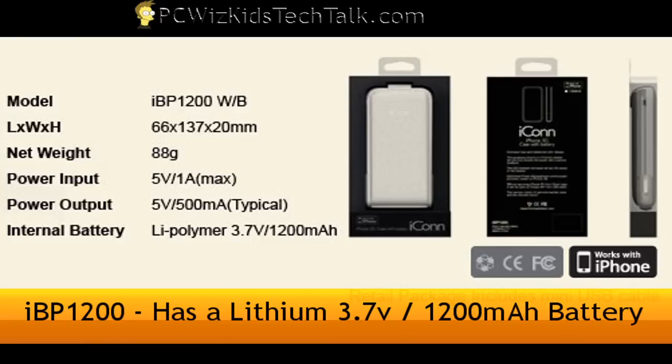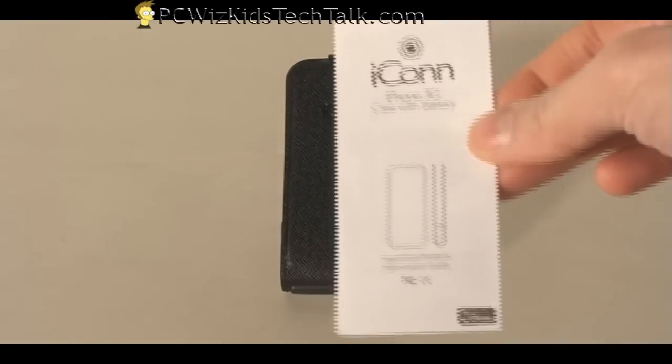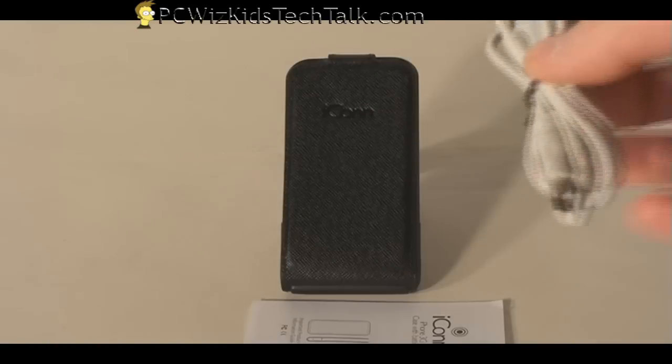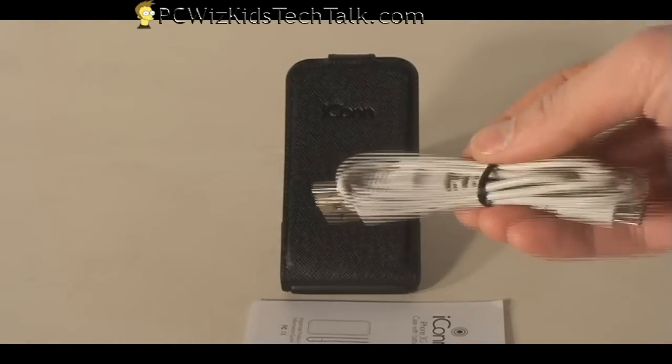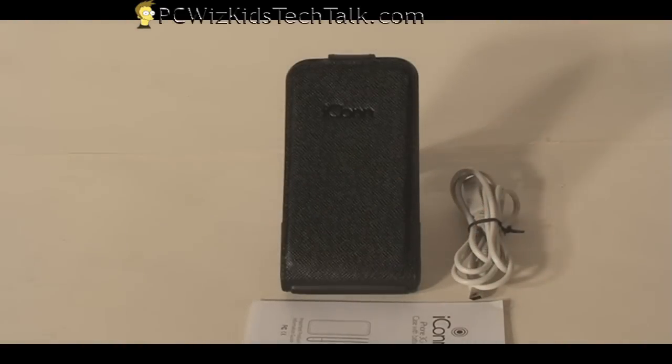It has a 1200 mAh battery, which is great. And it does have the manual that it comes with and the USB cable that you will need in order to charge it. So that comes included with this package.